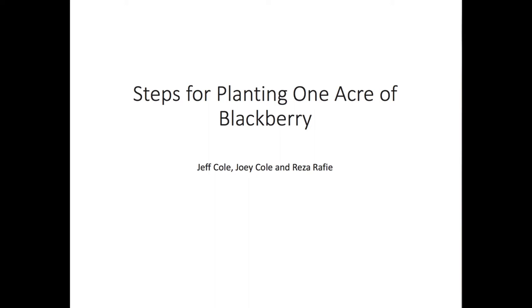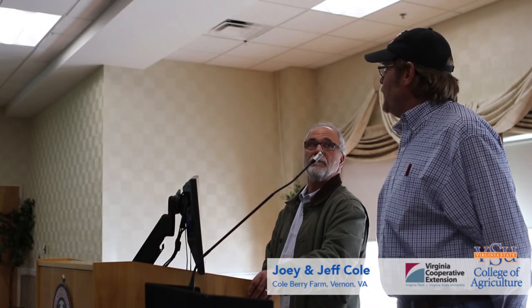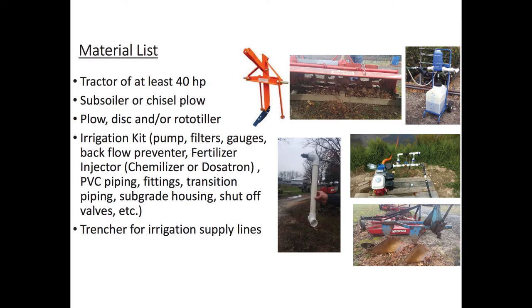It speaks for itself here. You need a tractor at least 40 horsepower, a subsoiler or a chisel plow. If you have lime like us, you're going to need a good moldboard plow, a really good disc, and definitely a rototiller. You need a good irrigation system, all the fittings. The trencher — we don't own one, so we rent it for like a little over $100 a day, which isn't bad. If you're on top of it, you can get a lot done in a day. The mulch layer, we rent that also.